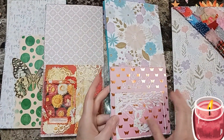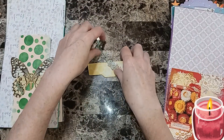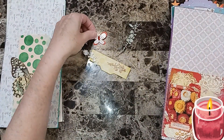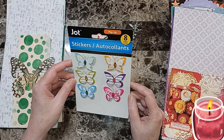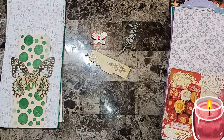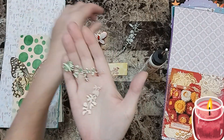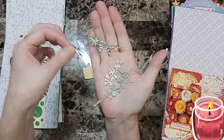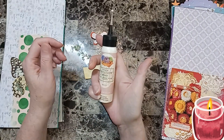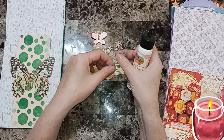I want to start with this little tab. I have this butterfly from Dollar Tree — Jot pop-up eight butterflies. You can see I used one, and then we're going to use another one. These are die cuts, and I'm going to be using art glitter. I had a thought of how I wanted them.